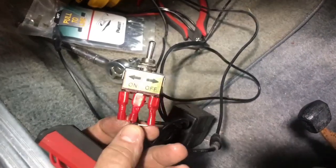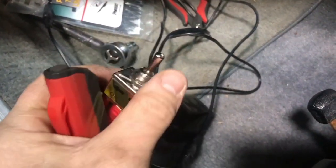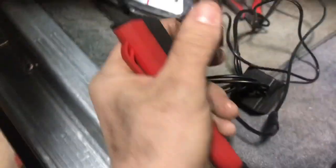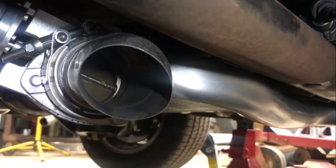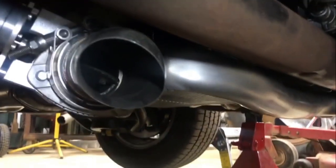Now I have everything connected — it's time to test. I'm going to push the button up to where it says on and then you can hear it. I'll go ahead and put the camera down here. As you can see the motor move — opened up. Let's make sure it closes.